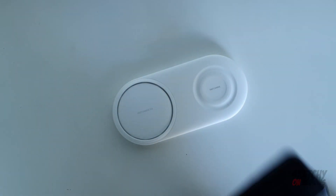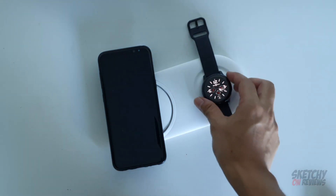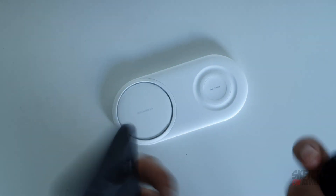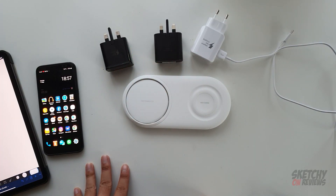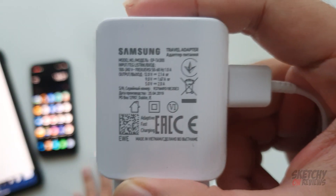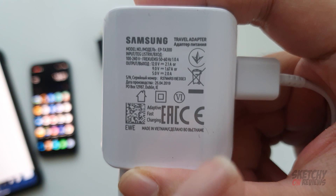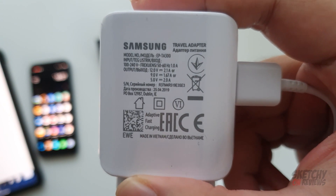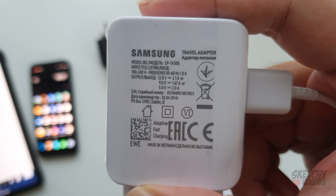I expect the phone to stay when you put it here, but this other spot is definitely for your Samsung watch. So let's go and test with the chargers. We have here three chargers - the one that came in the box. You guys can pause the video. This one clearly states it's 12 volts 2.1 ampere, or 9 volts 1.67, or 5 volts 2 ampere.